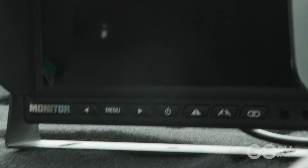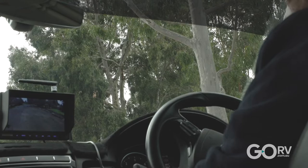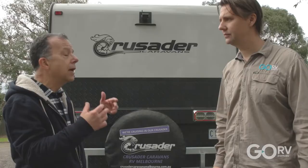That's a large saving in time and money, and in our experience the image quality of this full HD camera is just fantastic. We had the opportunity to see this RV View set up in action for ourselves when we met up with a customer, Paul Weiss. He'd fitted it to his Crusader van and he was wrapped in the performance of this system.